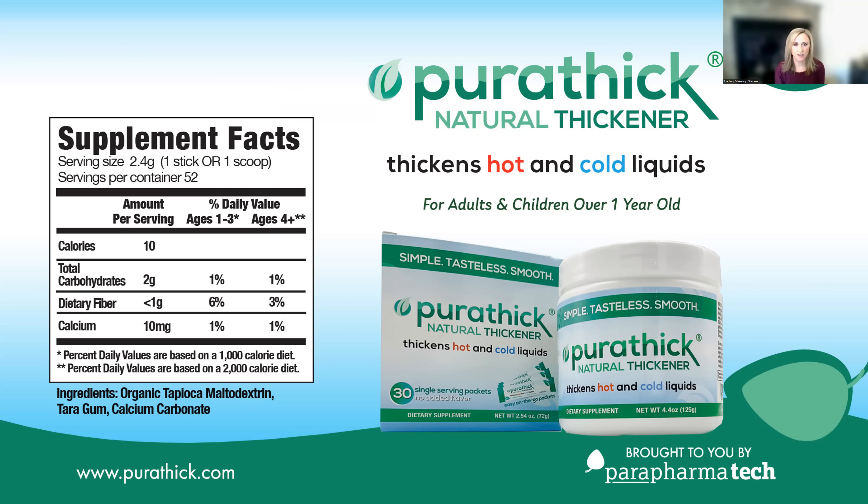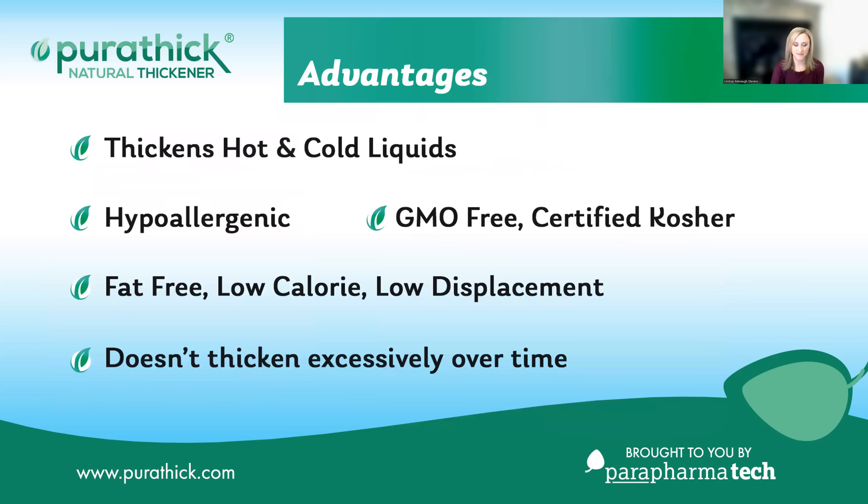Purithick can be safely used in adults and children over one year of age. Purithick is also kosher certified, halal, and vegan.